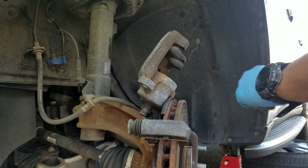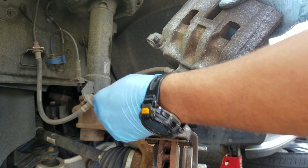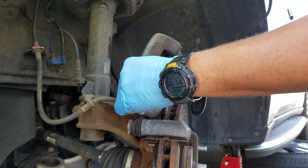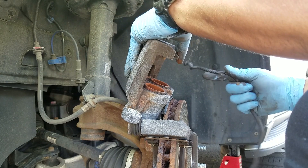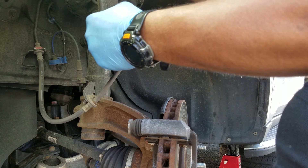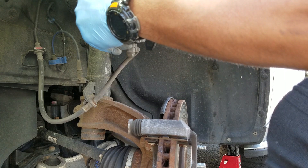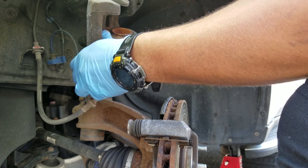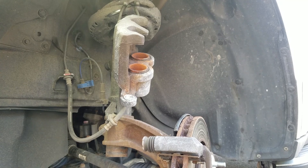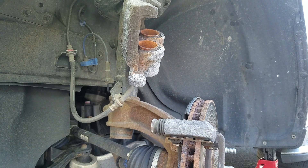As far as this brake caliper, you want to get it as far out of your way as possible. You don't want to let it dangle from the brake line — you can damage that. So you want to set it somewhere safe while you're working. I'm going to use this piece of wire tie to attach it to the spring so it's out of my way. No tension on this brake line whatsoever.